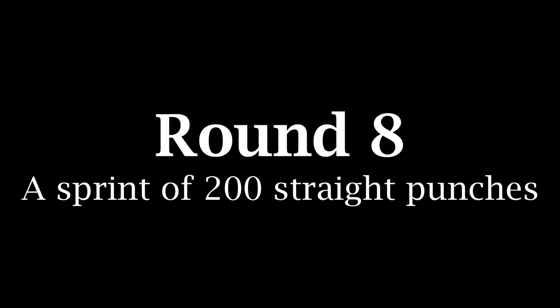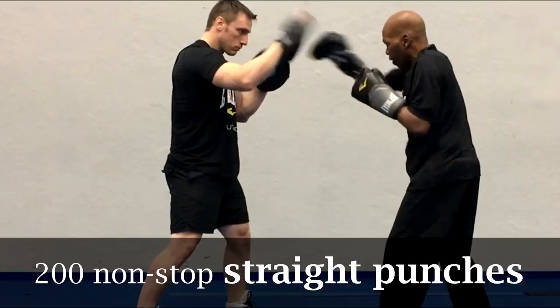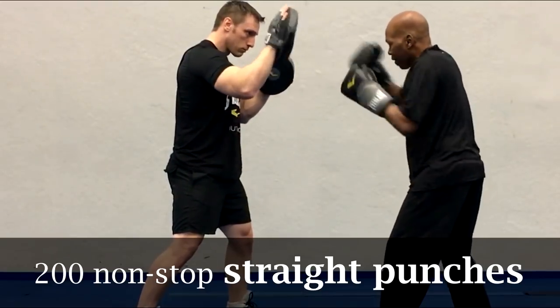Round 8: we're going to do a sprint of 200 consecutive straight punches. These punches don't need to be thrown very hard — you just got to keep your hands moving for 200 consecutive shots.